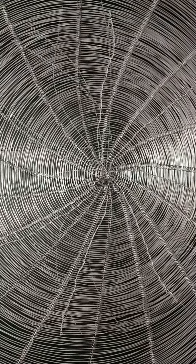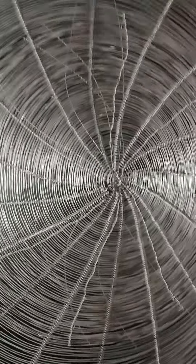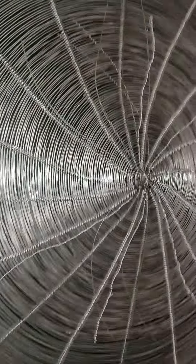Hello everybody, how y'all doing today? My name is Nicholas. Today is a little instructional video on some of the metal fabrication that I've been working with lately.